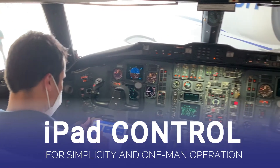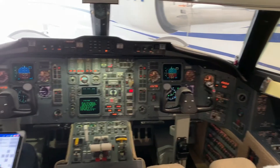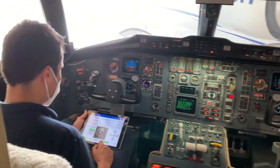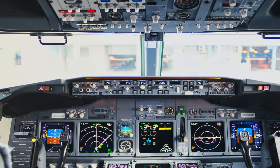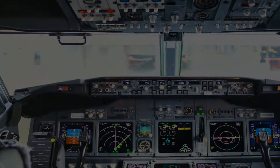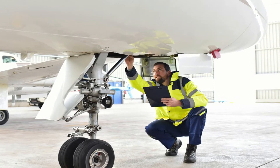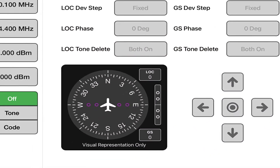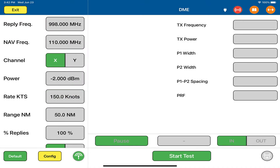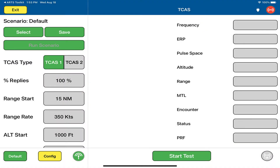iPad control for simplicity and one-man operation. The ART-7000 is controlled by an intuitive iPad app. Not only is the testing setup and operation simple, but it provides efficiency and convenience improvements. A single technician can test all capabilities from the aircraft cockpit. Traditional test equipment requires two technicians to complete some test functions, for example DME and TCAS. This simple improvement in operator efficiency cuts labor time and costs.